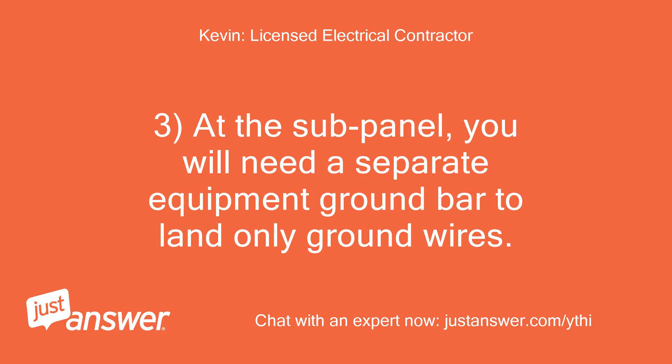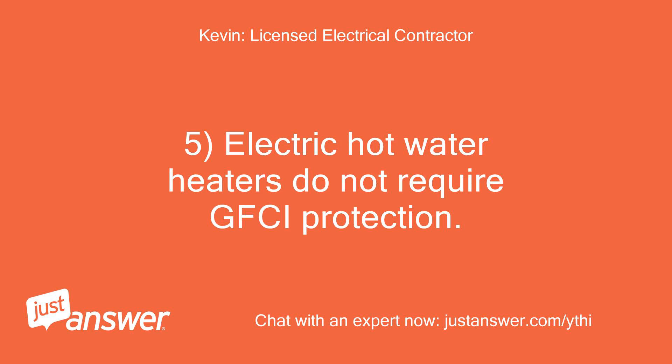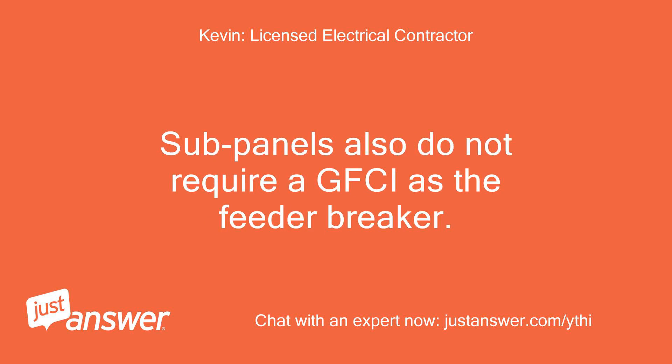The ground needs to be green insulated or bare copper. At the sub-panel, you will need a separate equipment ground bar to land only ground wires. Do not install the green main bonding screw or a main bonding jumper strap to the neutral bus bar. Electric hot water heaters do not require GFCI protection. Sub-panels also do not require a GFCI as the feeder breaker.